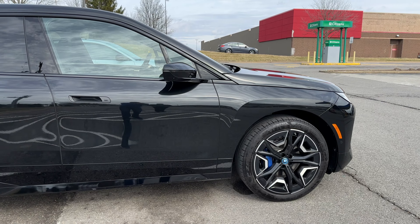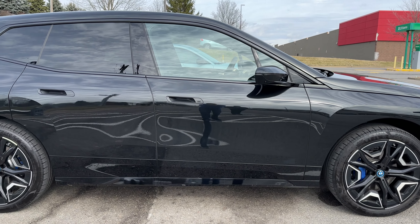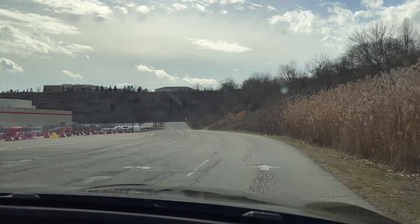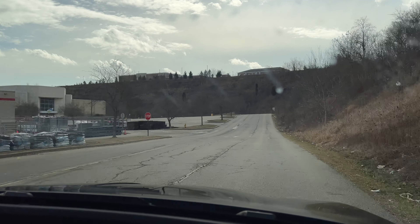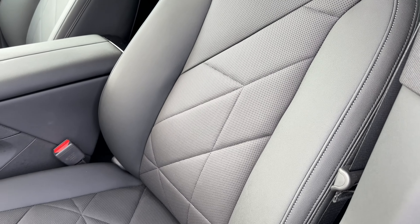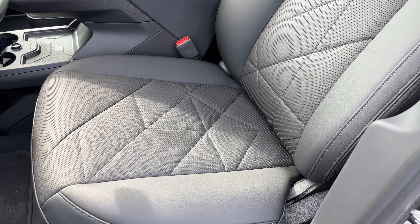You're getting into a different category of vehicle here — these are expensive to begin with. This is leading you more into the luxury side of the EV market. The ride is really nice. It has adaptive suspension but not air suspension, though I believe air suspension is an option. There's a very cool mode called Relax — it plays calm music and massages the seat at the same time. It also has a glass roof with a button to make it opaque, just by a touch of a button.